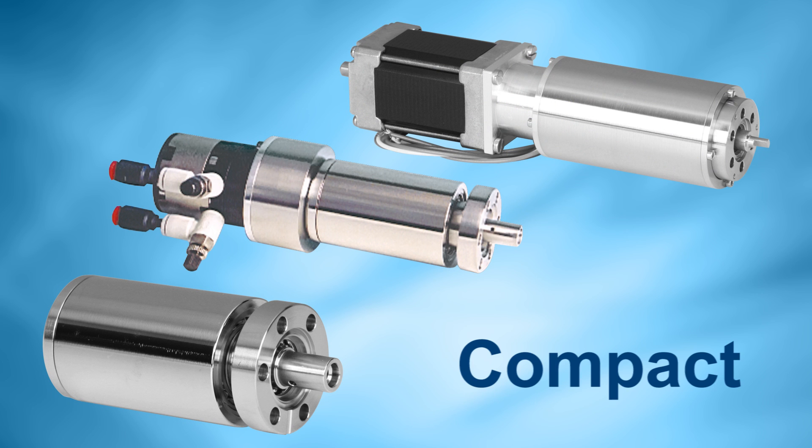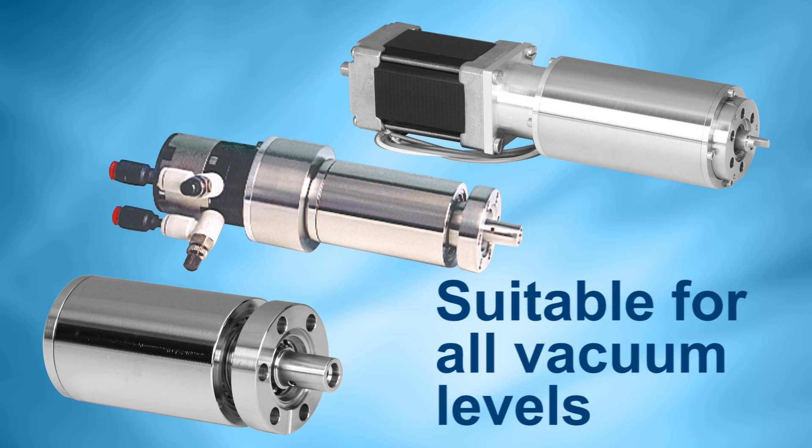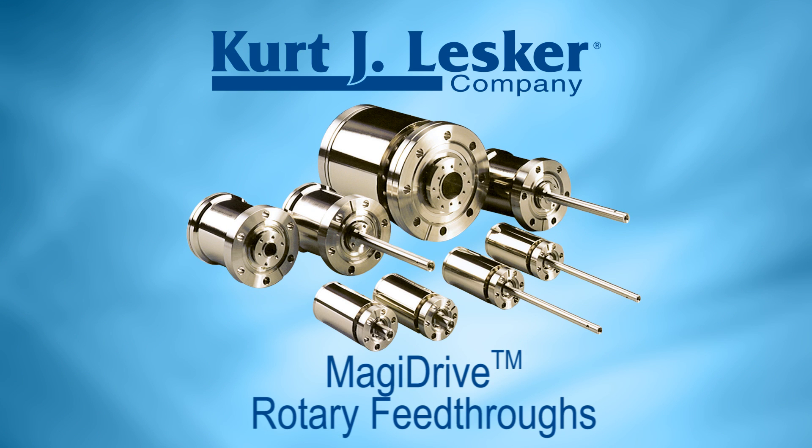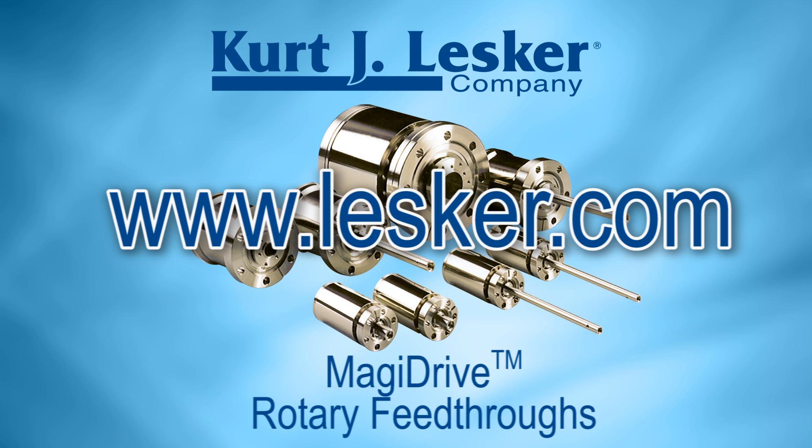Magidrive units are compact, bakeable to 250 degrees C, and are suitable for all vacuum levels. More information and specifications are available at www.lesker.com.